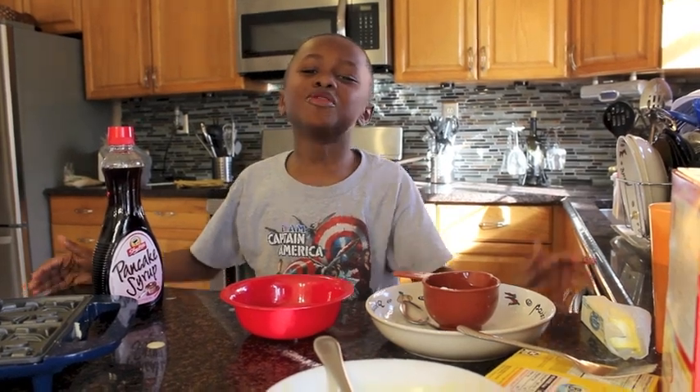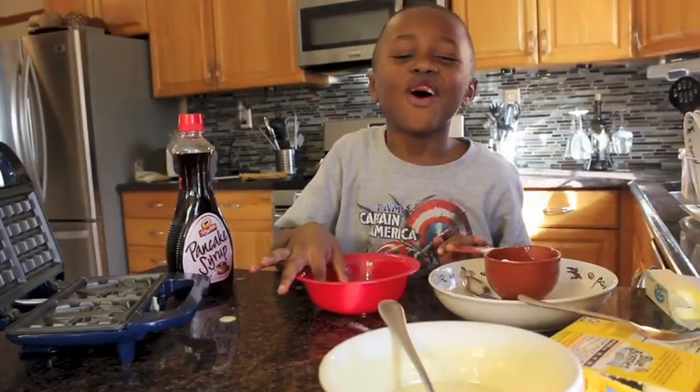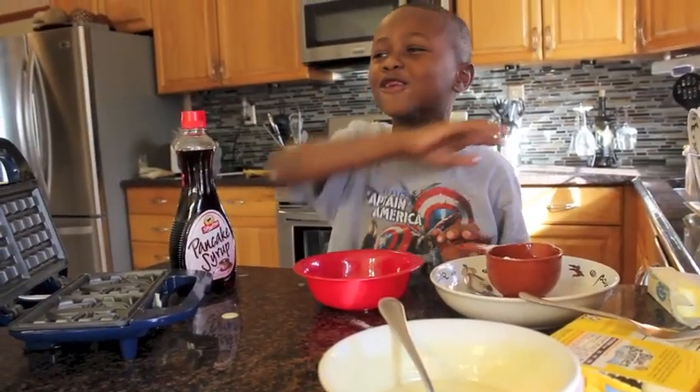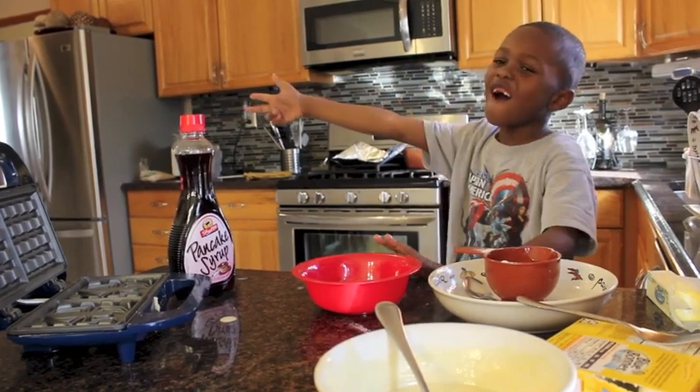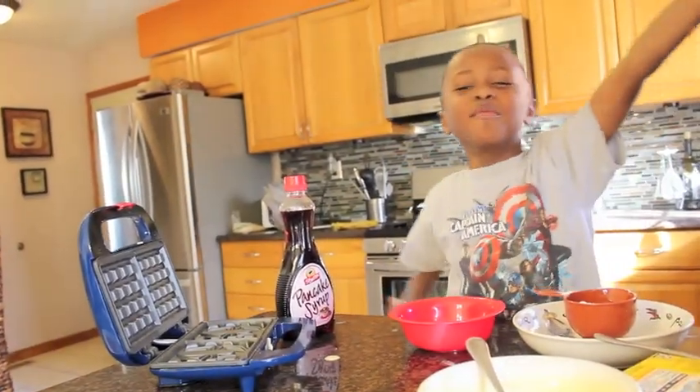At the end of our video, if you like this video, subscribe to our channel in the comments below and hit the thumbs up button. If you want to know what else you can make in the waffle maker, go to the next video: how to make eggs in the waffle maker. Bye kids!